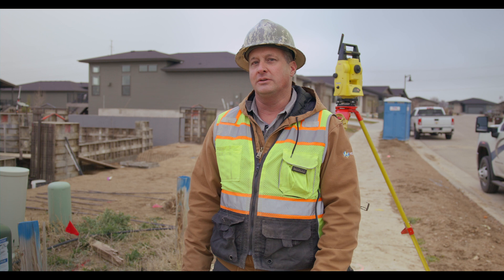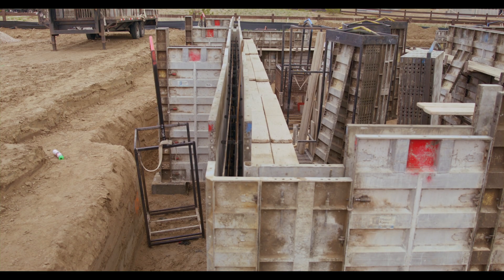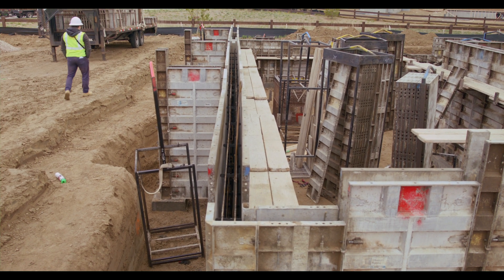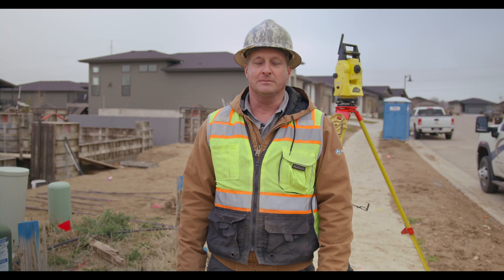One thing we found while doing this is that it's good to set the Total Station as high as you can above the foundation element to shoot down to the corners of the formwork, which increases your line of sight and the accuracy of finding the prism.